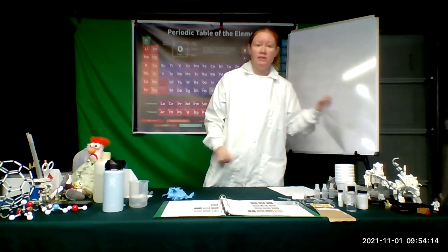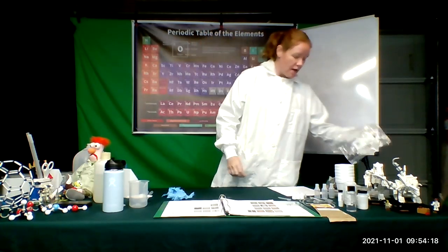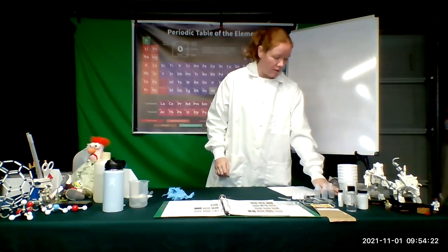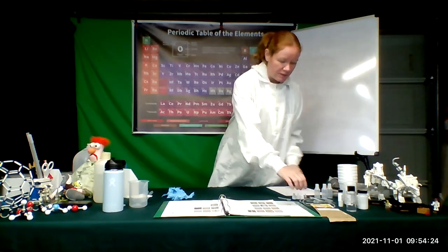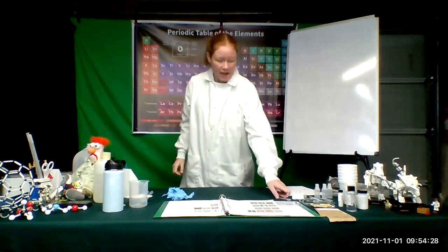You're going to have some materials in this plastic bag that is labeled fermentation of sugars. You'll find all sorts of things: some styrofoam cups, some plastic bottles, some centrifuge tubes, some plastic tubing, yeast, our different sugars, some mineral oil, and a scoop.